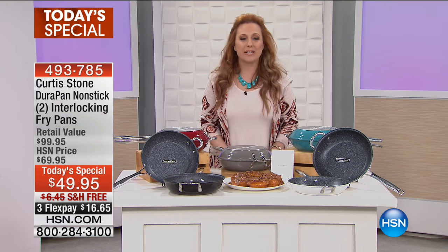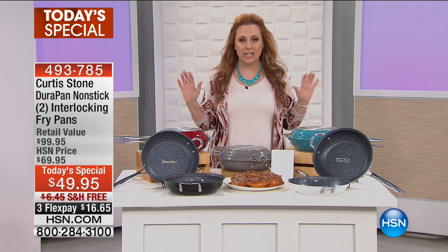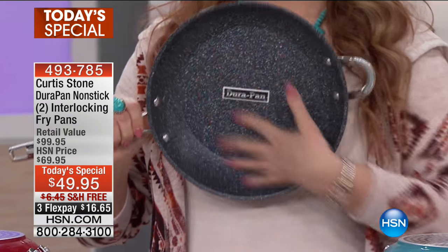Hi everybody, this is our best value of the day. The one and only Curtis Stone has come to us with a brand new today's special with his famous DuraPan, and it's all about the DuraPan.